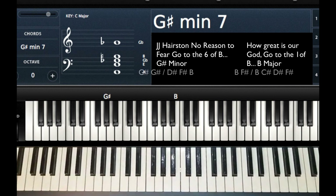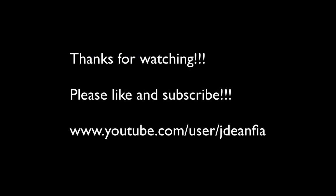That's the chord progression you're going to want to use to modulate up a half step from B flat to B. Hope that helped. If you have any questions, please let me know. Thanks.